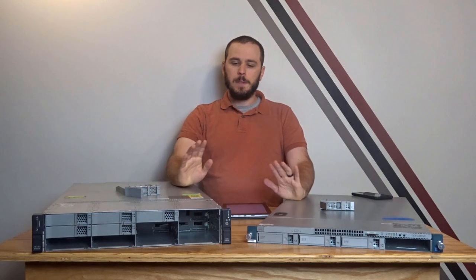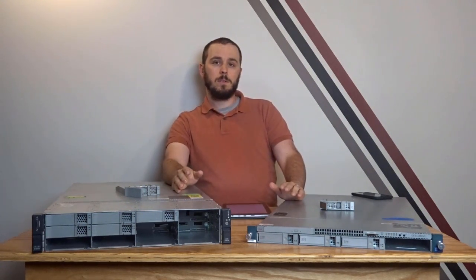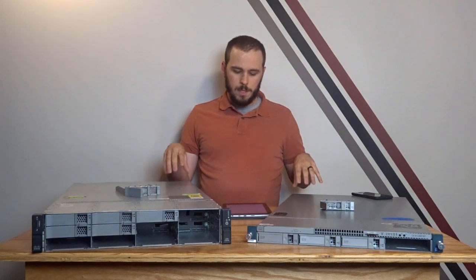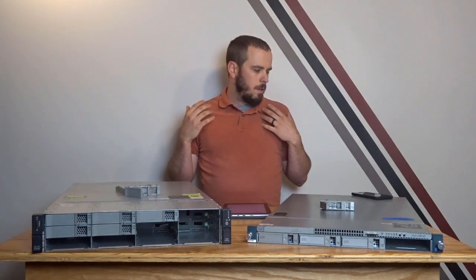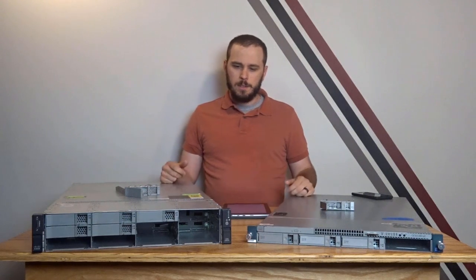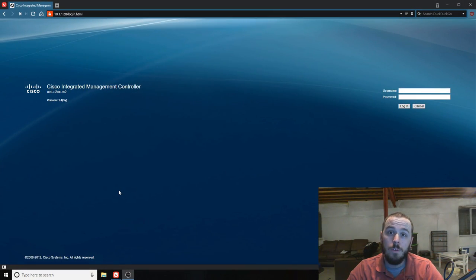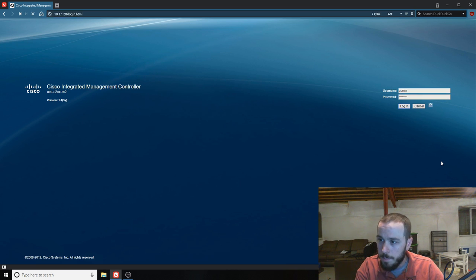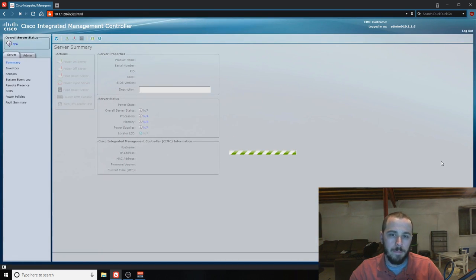First, let's talk about managing these as standalone servers — not part of a UCS environment — because that's how most people are probably going to do it. CIMC is the out-of-band management tool that Cisco gives you, and like I said, it's very similar to iLO or iDRAC, with the exception that you can just do more with it. Even in standalone mode, not part of a UCS domain, you have more options — like adding VNICs on the fly to the server. Let's hop over to CIMC on the computer and do a quick menu walkthrough. The default login is admin with the default password.